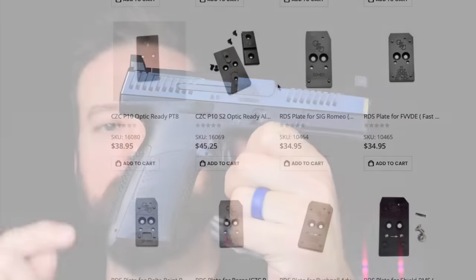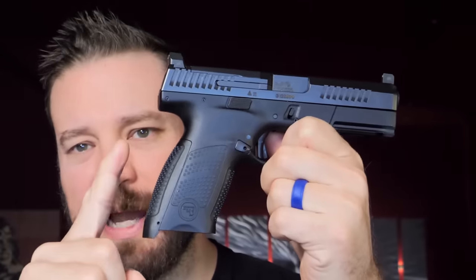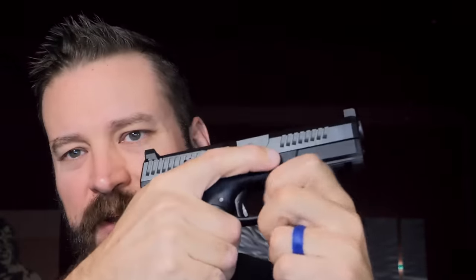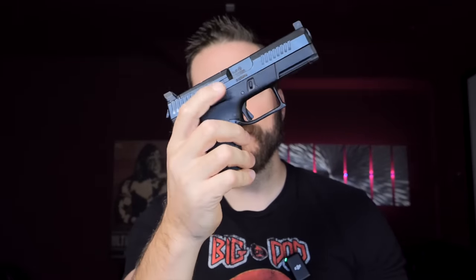Also in the box comes a couple different backstraps, but the backstrap stops about right there. So if you use the bigger backstraps, it actually changes the grip angle on how the pistol behaves a little bit. The controls are ambi, with the mag catch being something that you can swap to the other side, but you've got a slide stop on the left-handed side of the pistol.